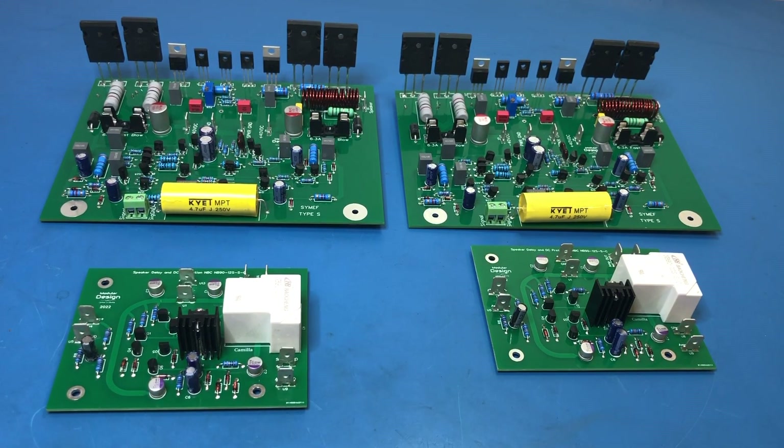I need a chassis — an enclosure — and I need one that either they'll custom-do the holes for me, or an off-the-shelf one that will work. Because it's just going to be a power amplifier, all it's going to need is two RCA inputs. I haven't actually checked whether it will take balanced inputs — I'll need to check that — but presumably two RCA inputs and then two sets of banana plugs for the speaker outputs.